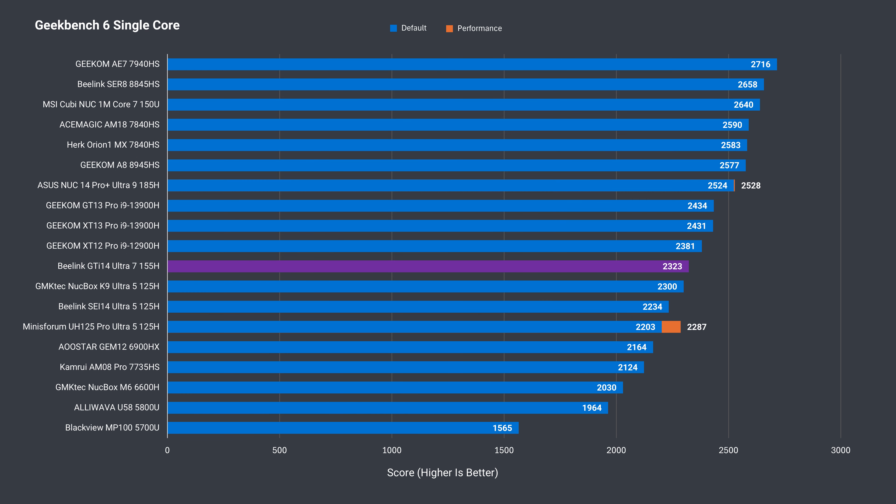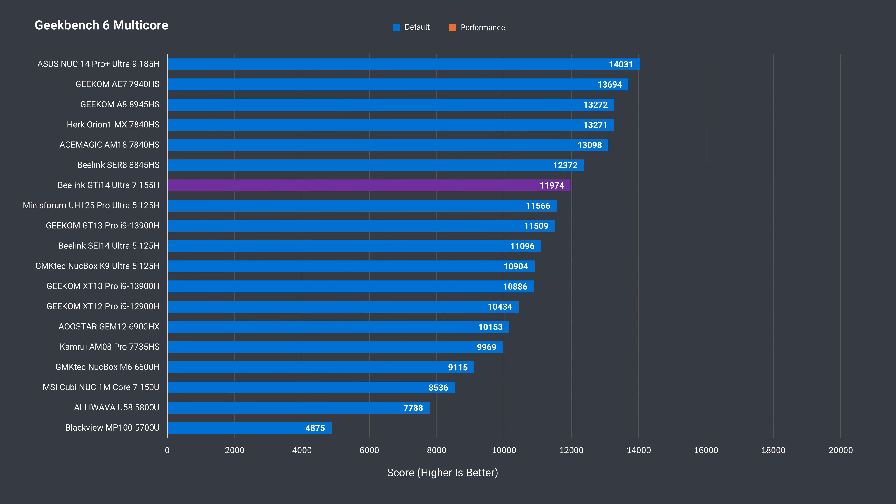On to Geekbench — upping the power limit on the GTI 14 Ultra didn't result in a better single-core score, but multi-core did benefit, and there's a good increase with the higher power limit.